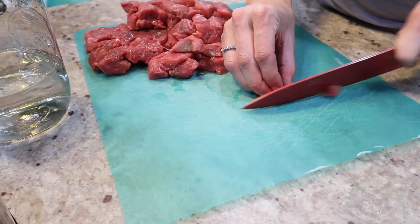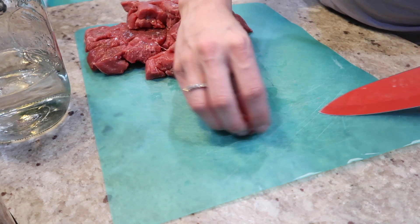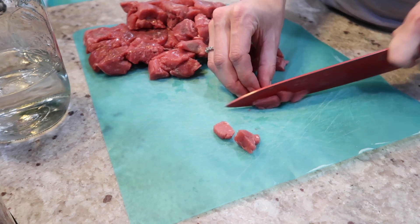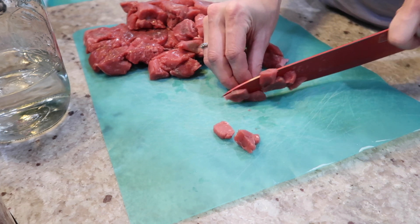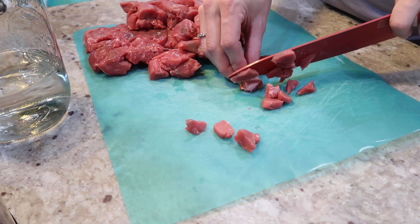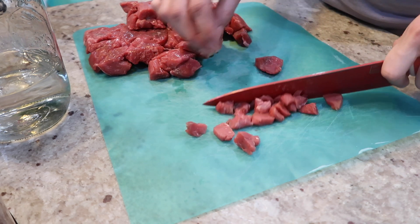I am grabbing my stew meat and I am just cutting it into smaller little pieces — I don't want such large chunks. I'm going to speed up this process, but this is all I'm doing. This is probably close to two pounds of meat, and you just want to cut it up if that's what you choose to do.